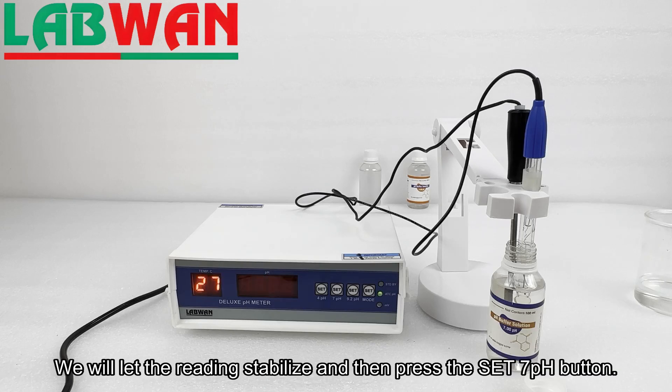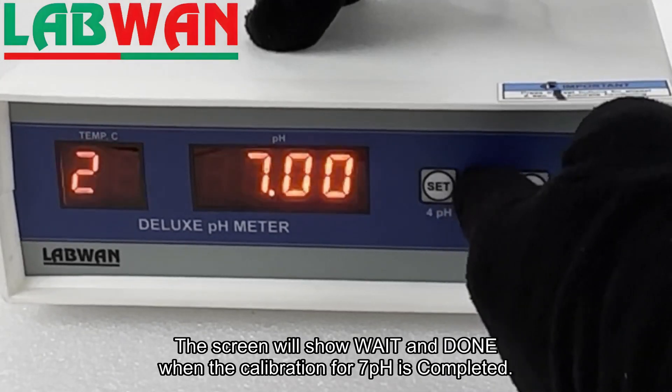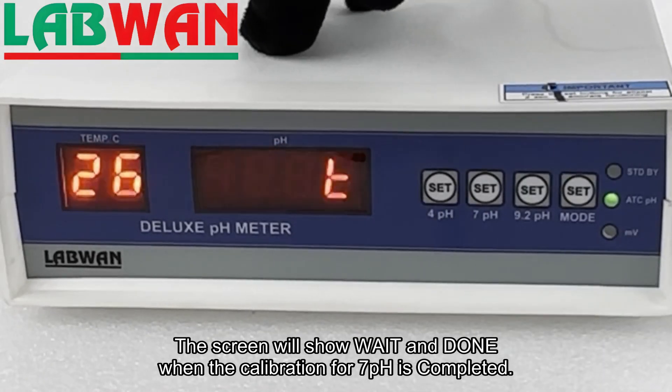We will let the reading stabilize and then press the Set 7 pH button. The screen will show 'wait' and then 'done' when the calibration for pH 7 is completed.